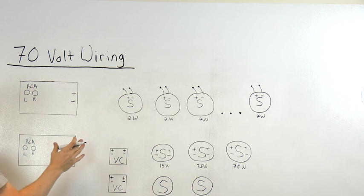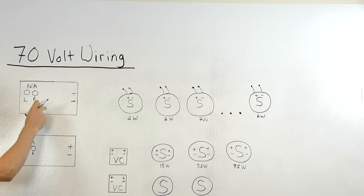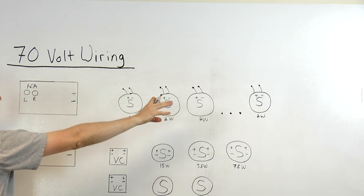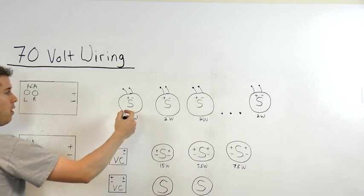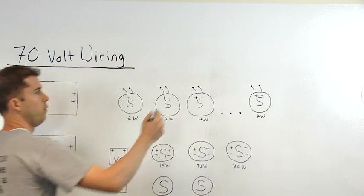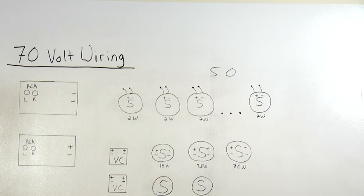For our first example, we're going to use a very classic 70-volt wire setup, where we have a single amplifier with stereo input feeding a whole bunch of speakers in line, all with flying leads. In this example, we're saying that all the tap settings are at 2 watts each, and the size of this job is going to require 50 speakers.